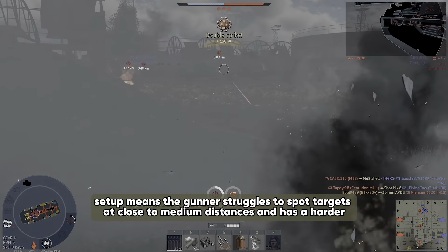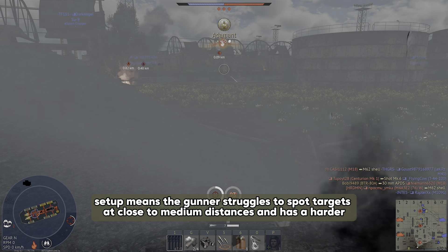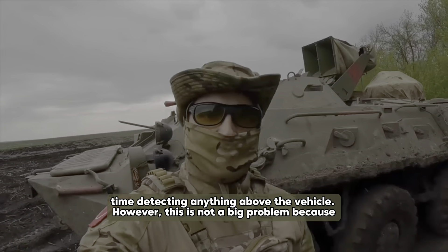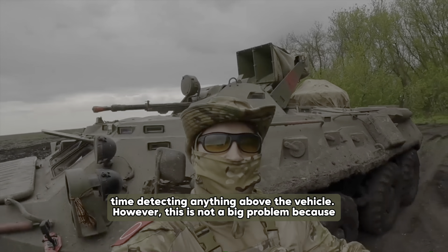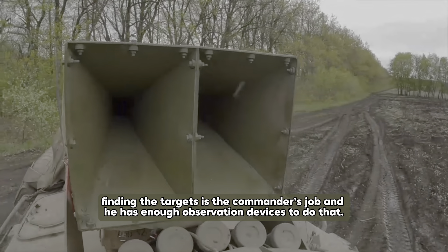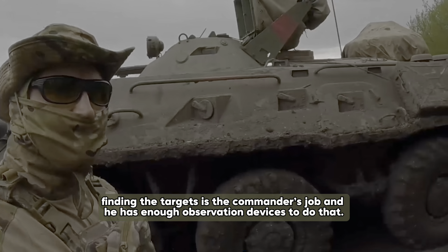For general visibility, the gunner only has two extra periscopes besides his main sight. There's one TNP-205 periscope next to the 1PZ-2 sight for general vision and one TNP-T1 rear-view prism above him on the turret ceiling. This limited setup means the gunner struggles to spot targets at close to medium distances and has a harder time detecting anything above the vehicle. However, this is not a big problem because spotting targets is the commander's job and he has enough observation devices to do that well.